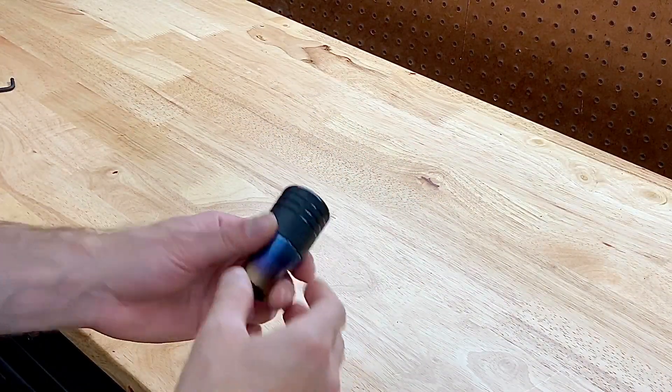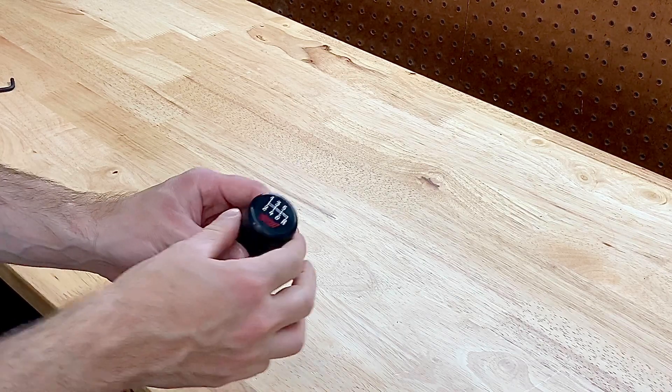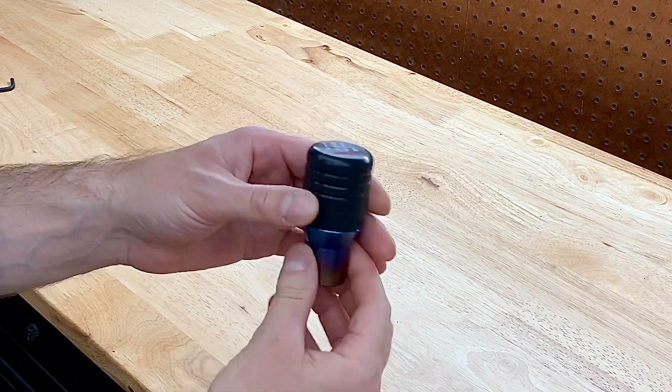Hey guys, what is up? Welcome back to the channel. Welcome back to a new video. So I finally got my WC Latheworks new piston knob in.